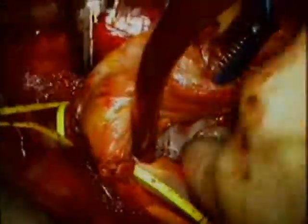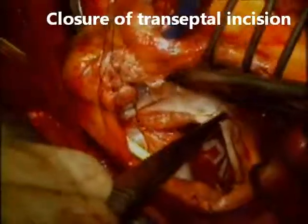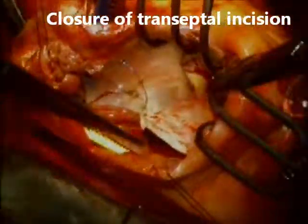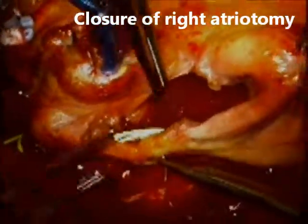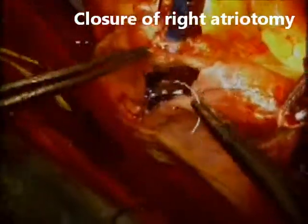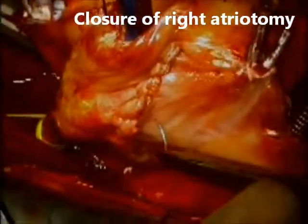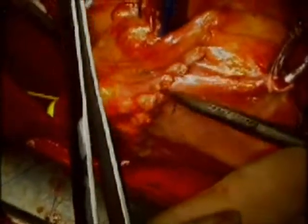Once this portion of the operation is completed, we proceed with closure of the transeptal incision. That portion of the transeptal incision tends to be sometimes pretty thick, so it is helpful to use an SH needle with fluoropolypropylene for closure. The same suture material and needle size is used to close the right atriotomy, and as you can see, I proceed with a second layer — a second suture line going in between the bites of the first suture line.